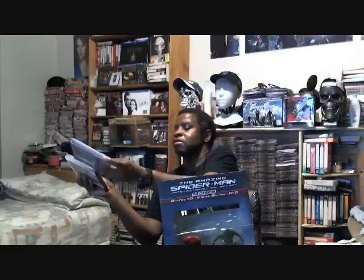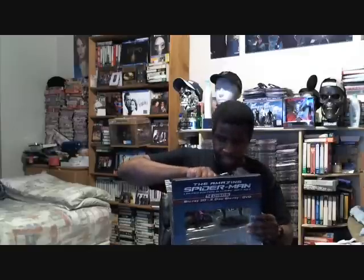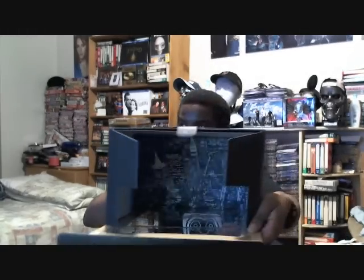Let's take these two out — it's basically the shot of the city. That's the inside artwork. And let me just put this back. And just look inside the box — this is like a nice picture of the city down there at the bottom.